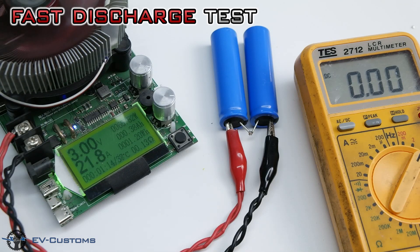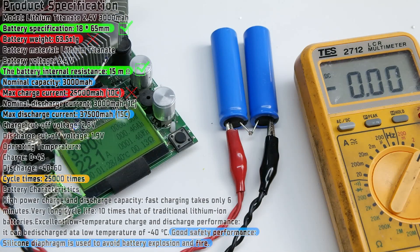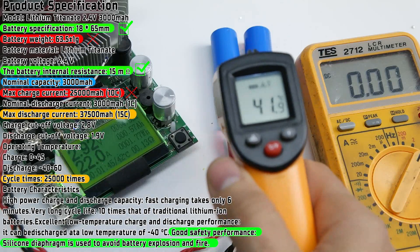At the moment, I cannot discharge over 22 amps because my device does not allow me to do that. So I will leave the discharge rate setting as it is.